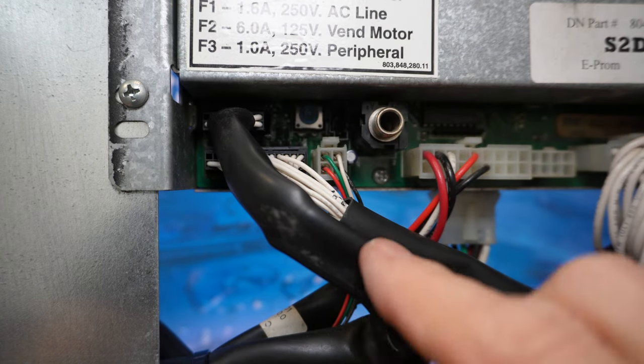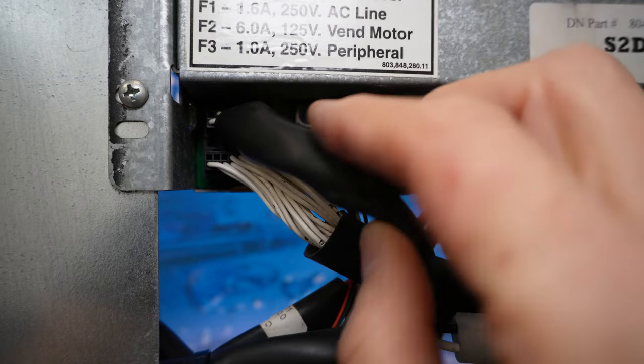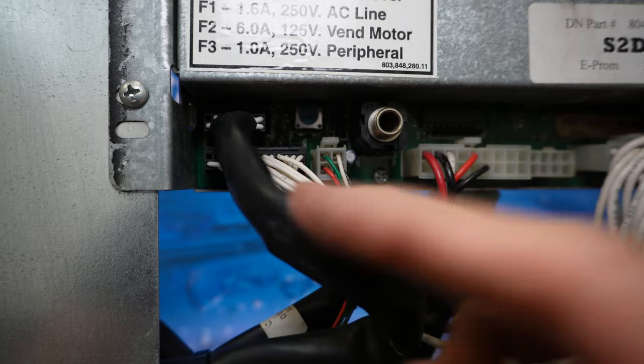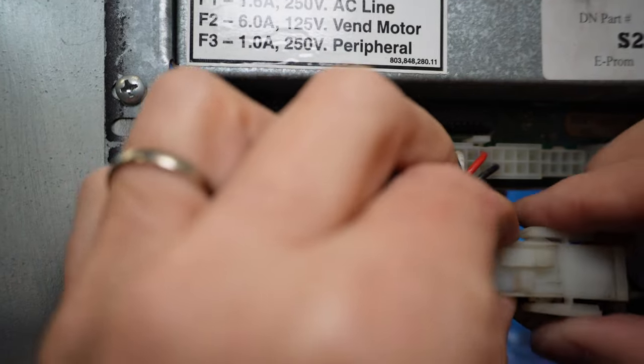What we're going to be concerned with is this long rectangular plug sitting horizontally — we've got two of them stacked on top of each other. I like to remove power here — this is our power plug — so we'll go ahead and remove the power.